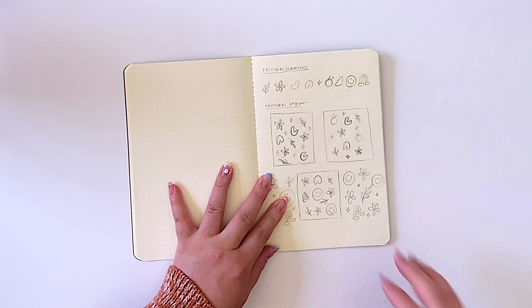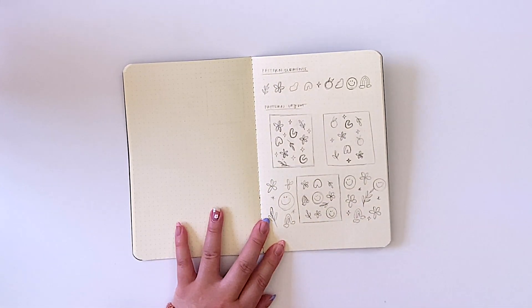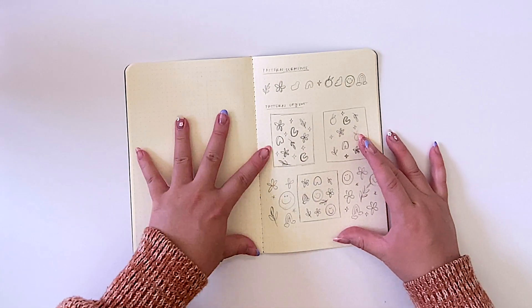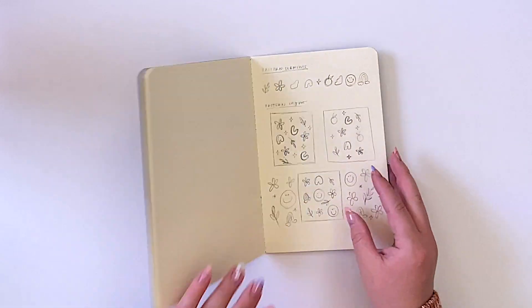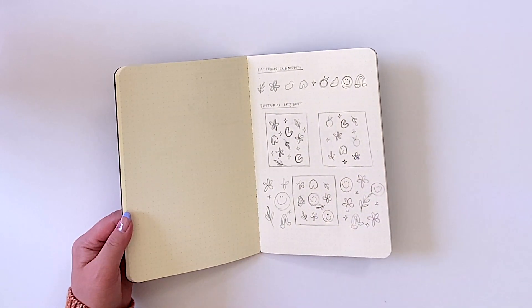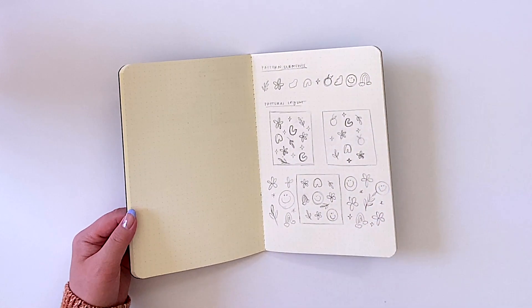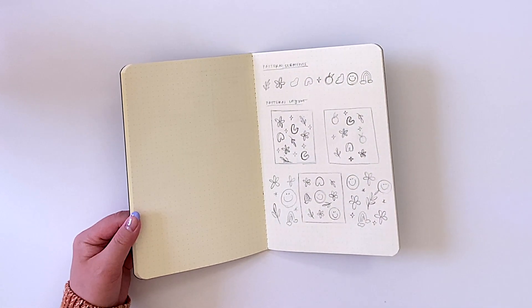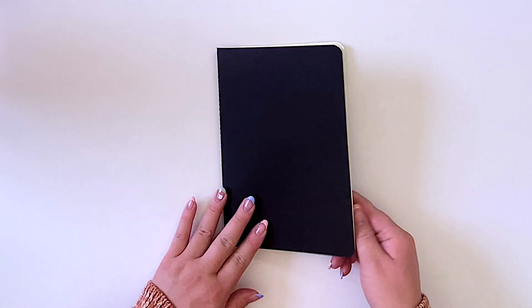After I have a few illustrations I'd like to incorporate into the pattern, I'll go ahead and start composing different versions of them. The first version only included stars, flowers, leaves, and an abstract element, while the others included the smiley face, flower, and leaf. These sketched versions aren't a definitive choice — I just wanted to visually see my options. This helps me prepare when getting into the pattern-making process.